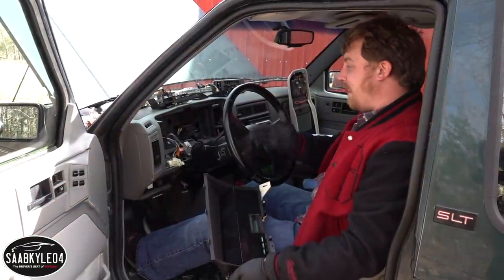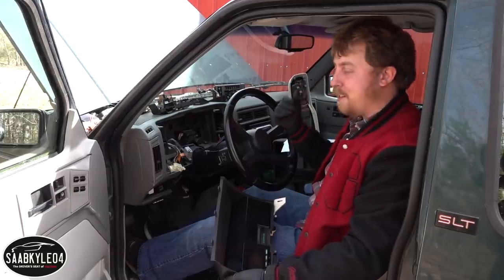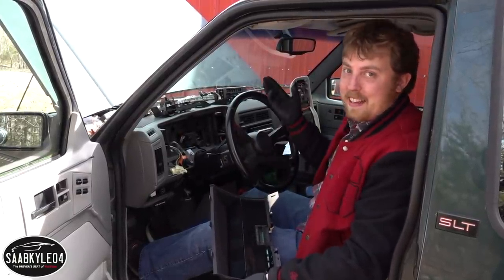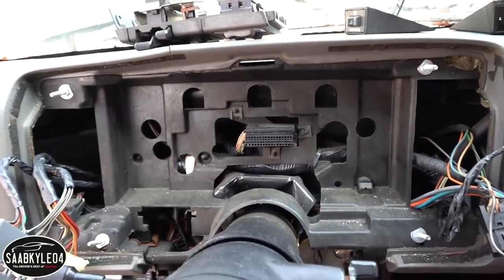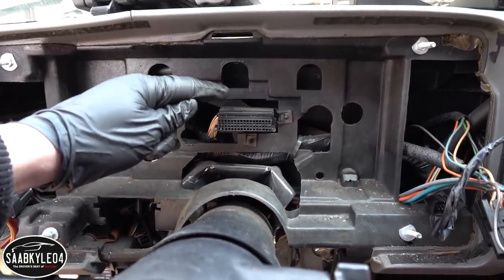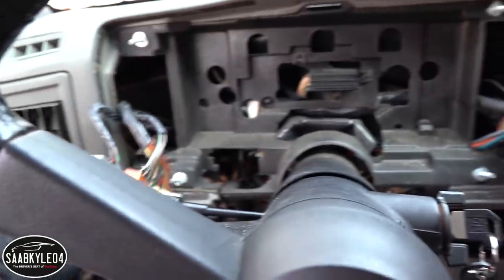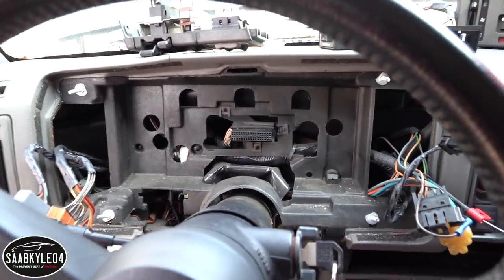Instead of boring you guys with taking everything apart twice, I went ahead and removed the digital cluster out of the parts Jimmy. We'll do the in-depth disassembly on the other one, but this came out super easy — it's just a matter of undoing a bunch of nuts and screws and then pulling it out. Here is what the inside of the dashboard looks like without the instrument cluster, including the harness specific to the digital cluster, headlight wires, and HVAC controls.